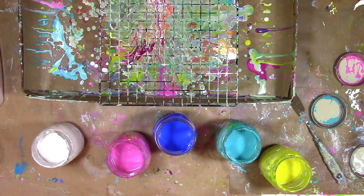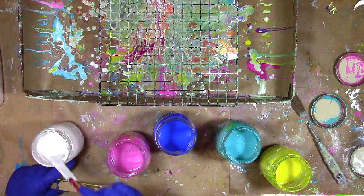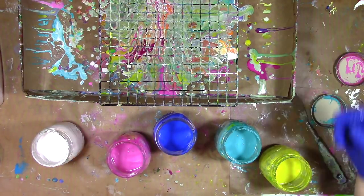What's in those jars? That is Floetrol and acrylic paint. How I mix that up, what the ratio is, and how I go about that — I've got all of that in a video that's everything you need to know to get started paint pouring, and I'll have that linked down below for you. I found that working with Floetrol is one of the easiest ways to get started making pours, and it gives fantastic results when it comes to getting those cells.